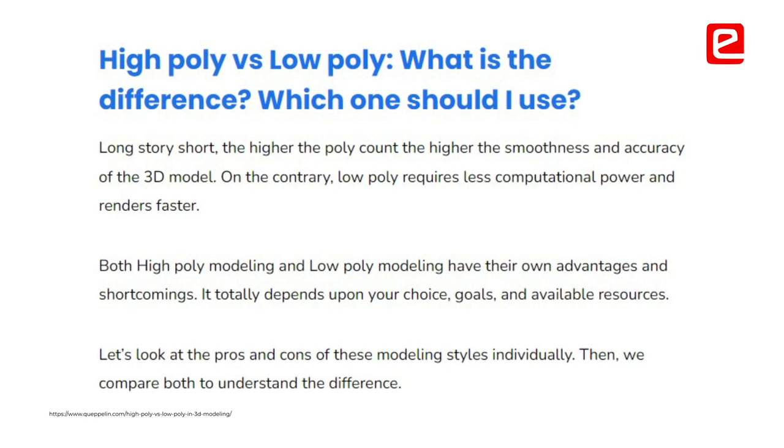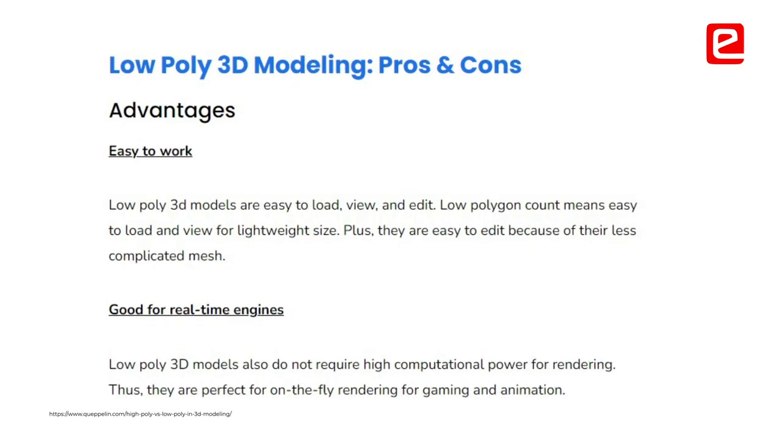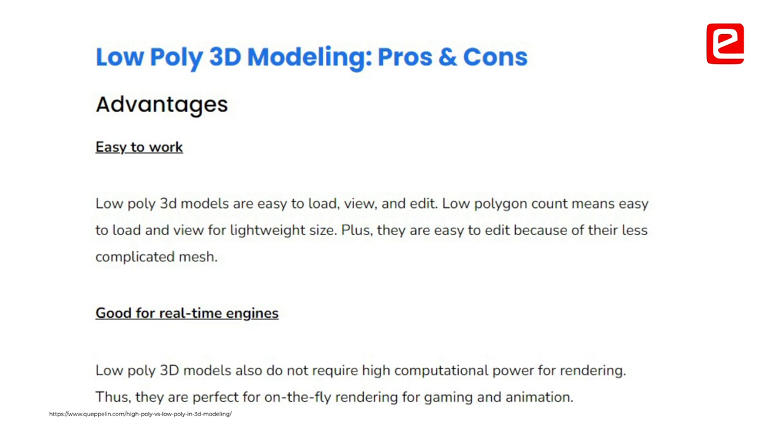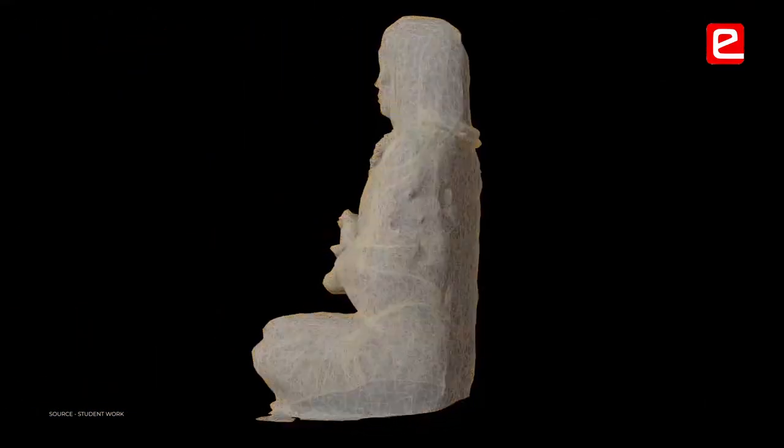I used the high poly figure in Blender and it was a bit chaotic — I wasn't able to find many features. I didn't know I had to use low poly, so it took me two hours to get that high poly to work. Always use low poly.